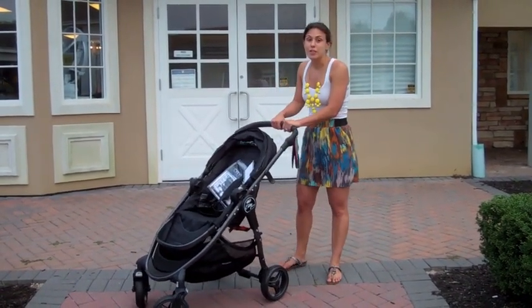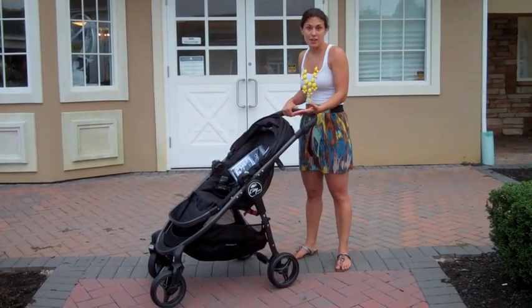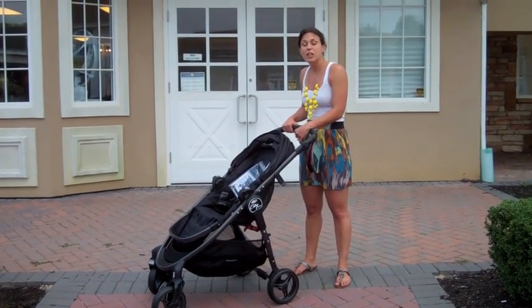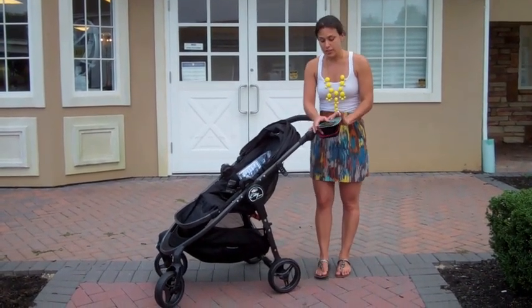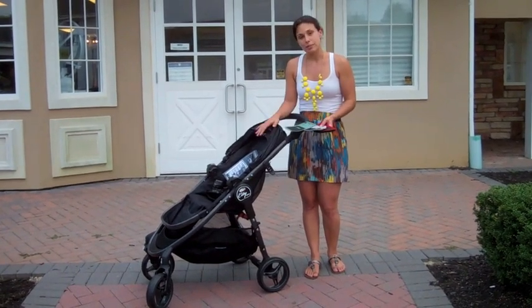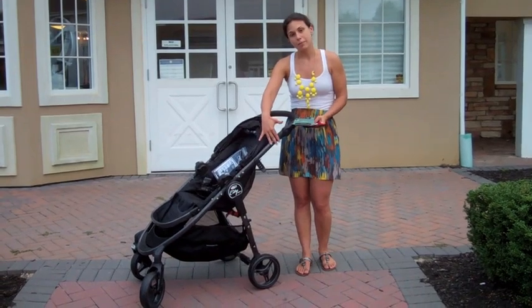The stroller retails for $449.99, which is pretty exceptional for all that it does. In the $450 price range, you'll find it's a really strong contender for other strollers in that same range. It comes in four colors — green, silver, red, and the black you see here — and all four colors have the graphite black frame.